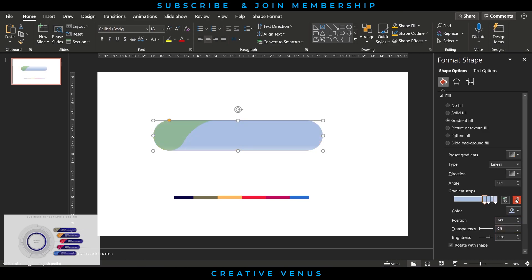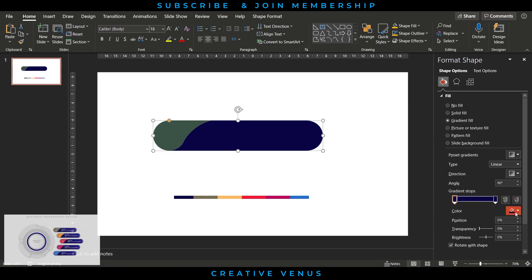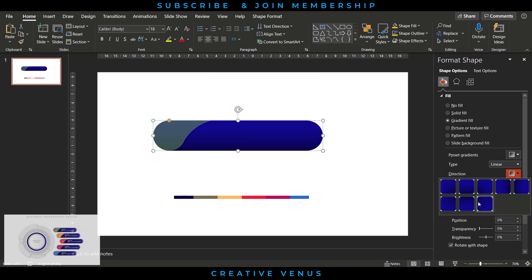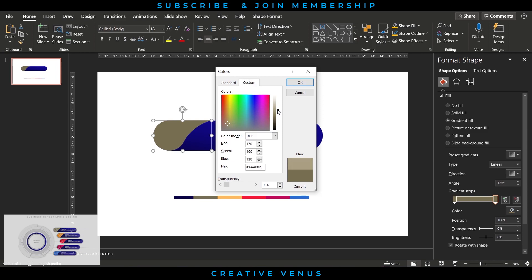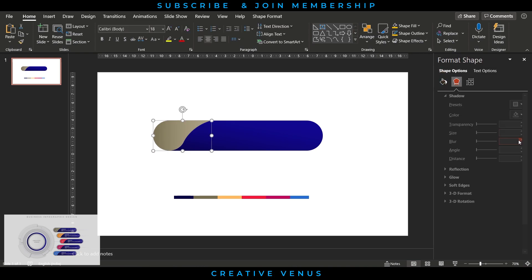Now fill the gradient color in the background using the color palette provided. Fill this dark blue color as a gradient using two stops. Then fill the gradient color on the curved shape using the second color from the palette, using different shades to create a nice gradient. You can also change the direction and angles.